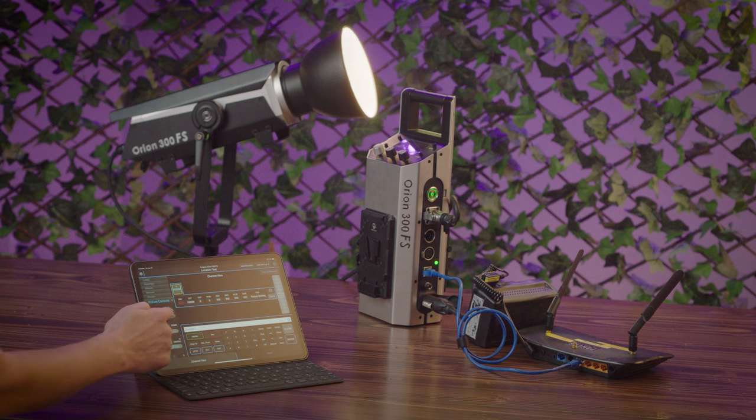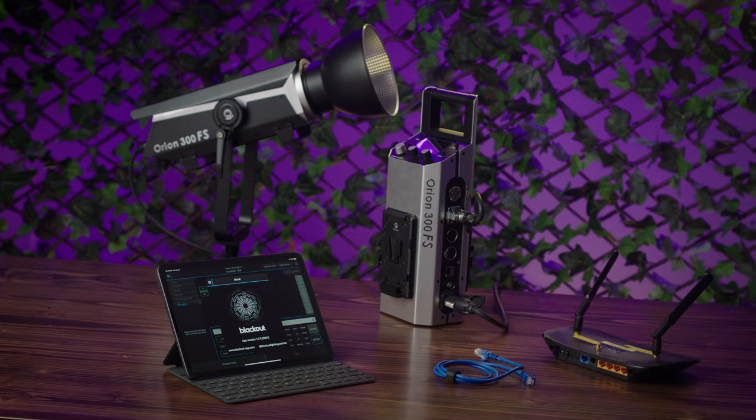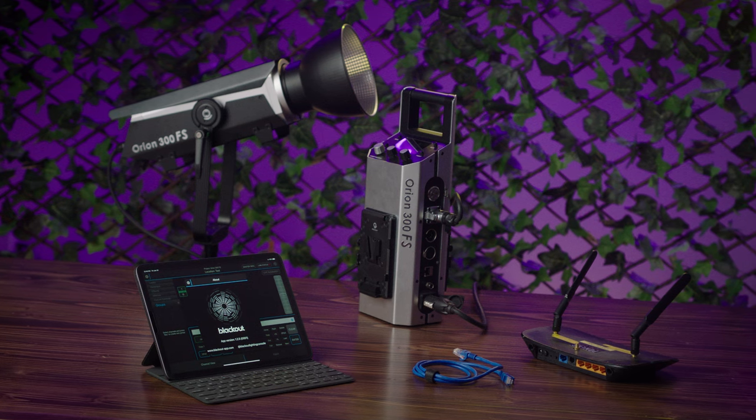You can also control this light using nothing but a tablet running Blackout software and a pretty inexpensive Wi-Fi router along with a few cables. If you're new to programming lights in DMX and learning how to code, it can feel a little overwhelming because sometimes it's a little tricky — and that's totally normal. But if you follow this step-by-step walkthrough, you'll see that it could actually be very convenient and incredibly easy. We have streamlined this setup process into three easy steps.